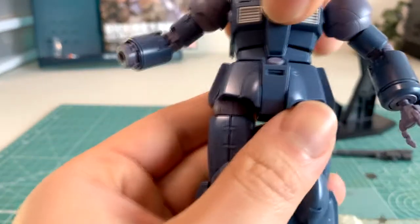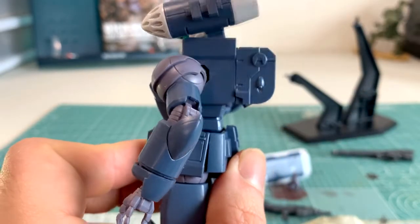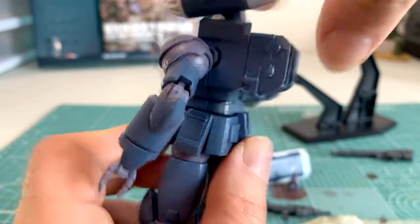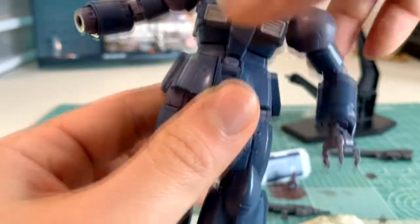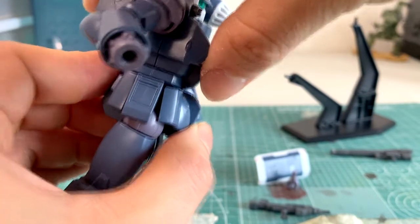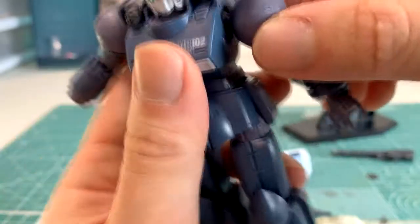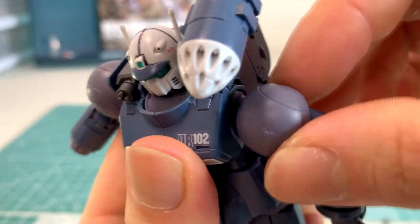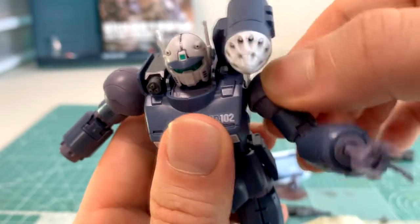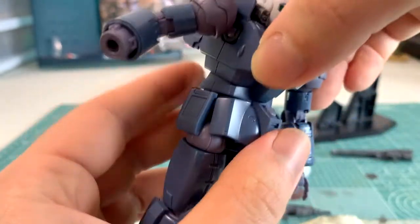Looking at his body, we have two vent systems in the front, and in the back we have his backpack with a single vent — it's pretty big compared to the rest of his body, making his overall profile quite thick front to back. He does have some articulation: he can bend at the abdominals using a two-joint system. His shoulders also have a nice extension range thanks to a PC part that comes out, giving him very good posing opportunities. His arms are pretty simplistic on both sides.